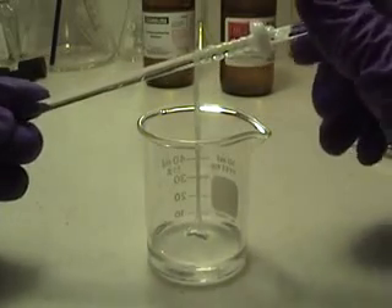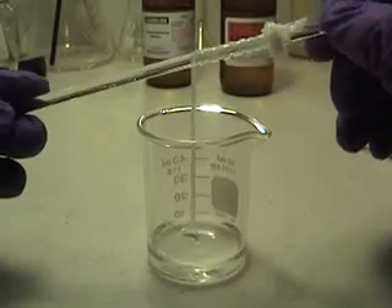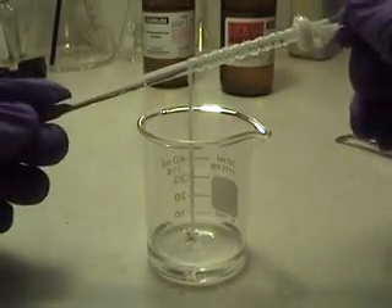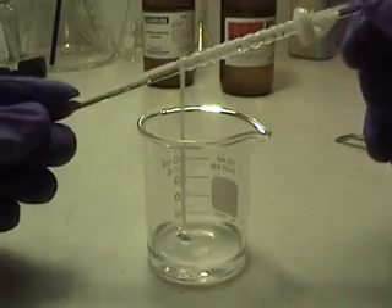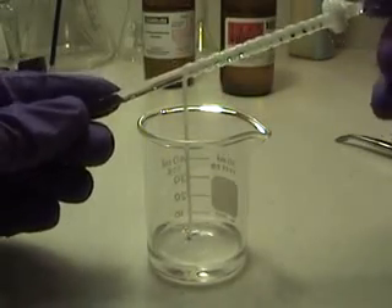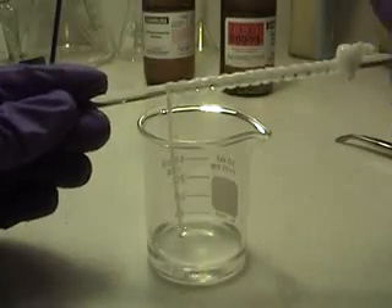Now this is a very small amount and will probably make about ten feet of nylon. I would not really suggest making any more than this because unless you are going to be handing out the nylon, there is going to be no reason to have that much.